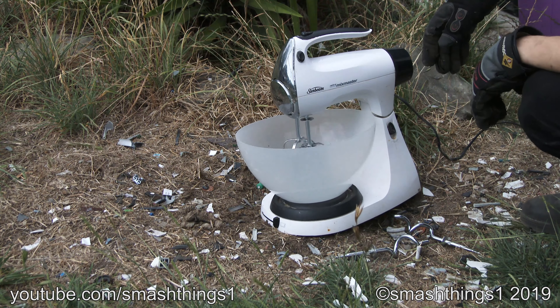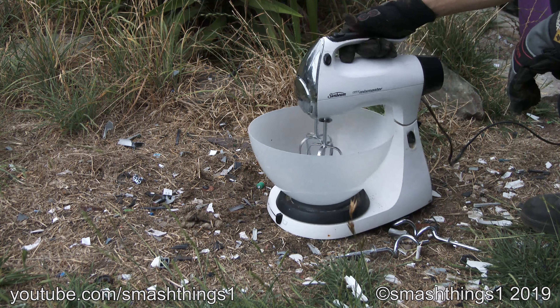Wow, great quality. It's such a boost! Boost power!